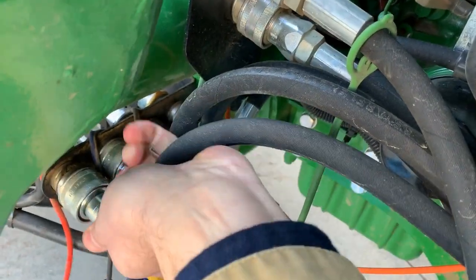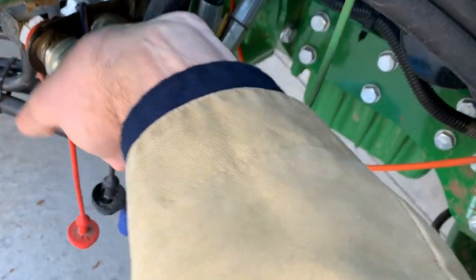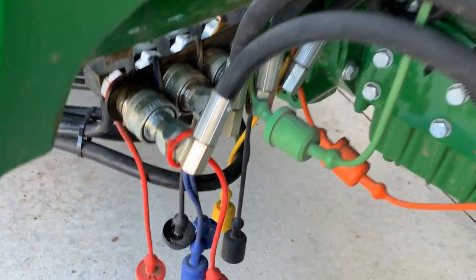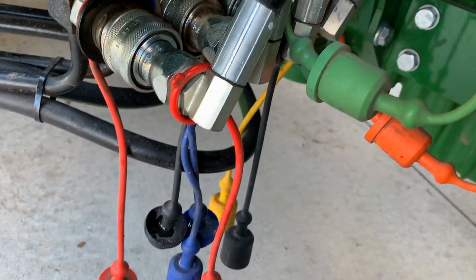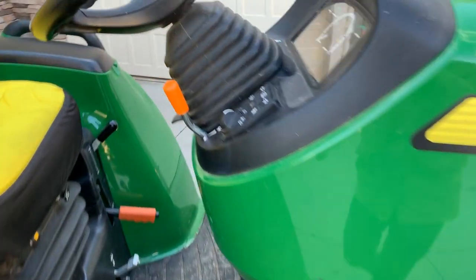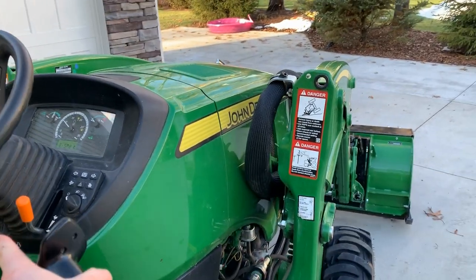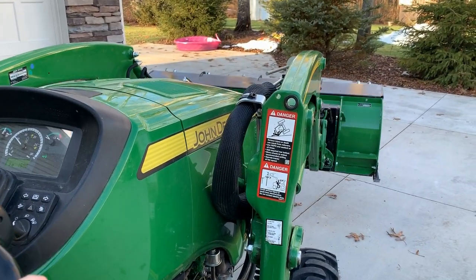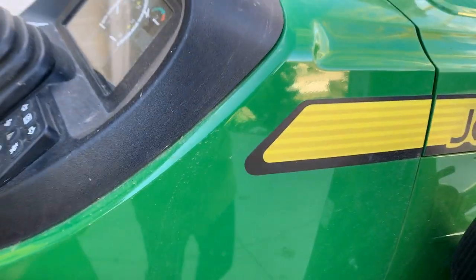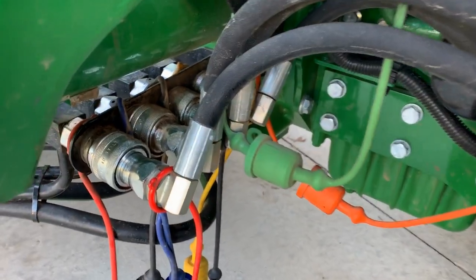Now let's go ahead and try this again. There we go — doing it one-handed is a little bit of a challenge, but still got it done. Go ahead and fire it back up and make sure it works. Working like it should.